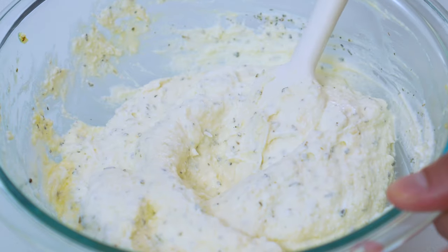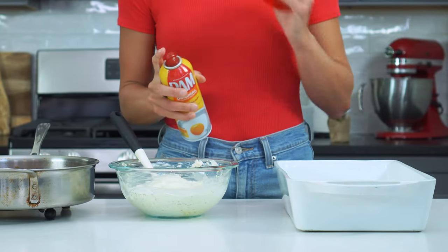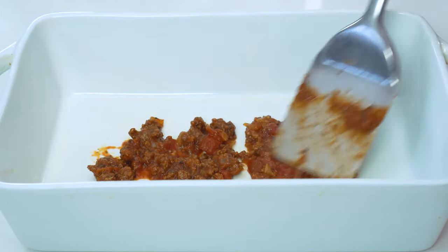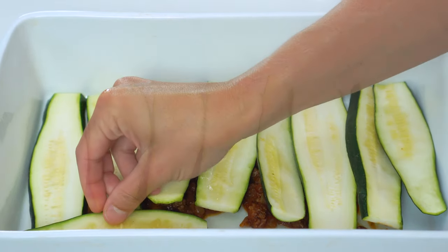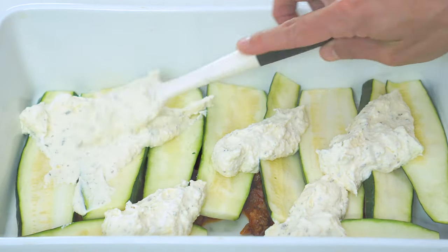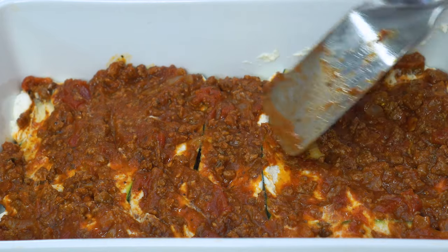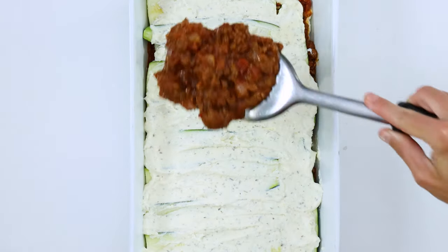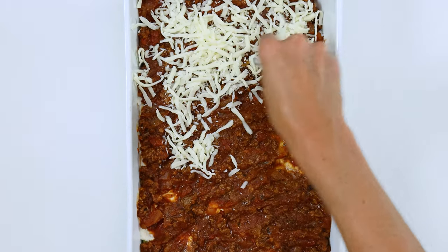Once the sauce is done cooking, it's time to layer everything up. First, spray a large 9 by 13 inch baking dish with nonstick cooking spray. Pour a few spoonfuls of meat sauce onto the bottom of the pan, then layer half of the zucchini slices on top — it's okay if a few are overlapping. Add dollops of the ricotta cheese mixture, carefully spread it out, and top with half of the meat sauce. Then simply repeat the layers: zucchini slices, ricotta cheese, and ending with the meat sauce.